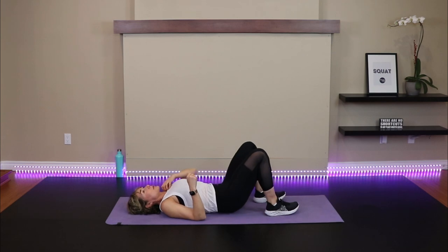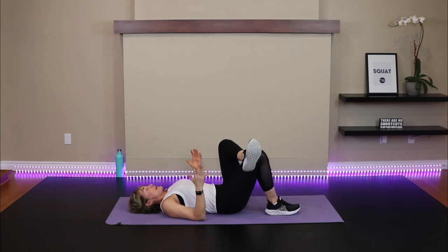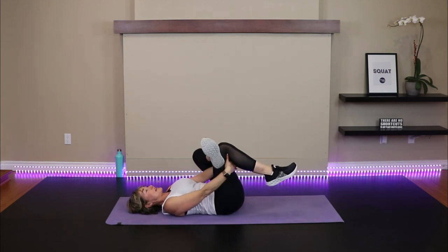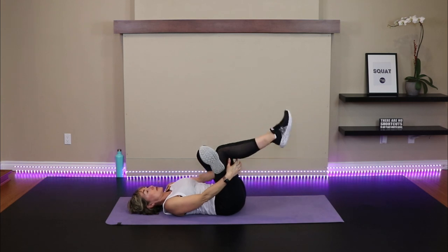Let's give that a stretch. Whatever leg you just worked, cross that ankle over the thigh. This may be enough of a stretch — just hold it. Otherwise pick the foot up off the ground, interlace the hands behind the thigh, slide the chin in, keep the back of your neck long, and pull that knee in towards the outside of the shoulder. We're stretching into the glutes — and in particular your hip rotator, the piriformis muscle. When she's irritated, she can mimic sciatica, so we want to keep this muscle flexible.